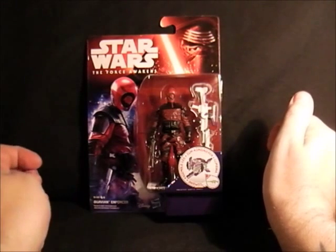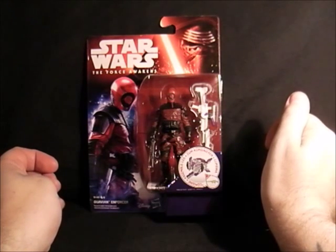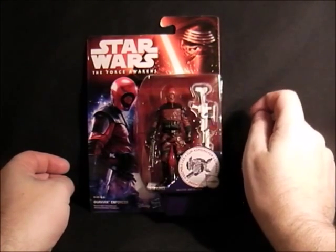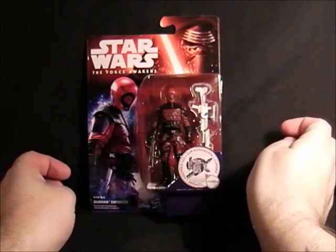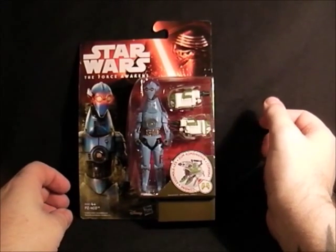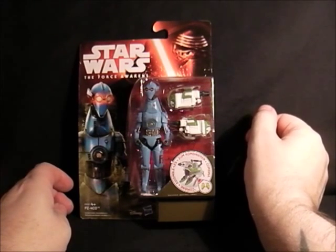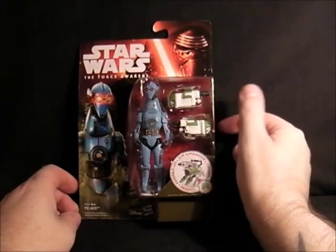So there's General Hux — looks like an interesting character. Next we have a Guavian Enforcer. He looks quite strange — like a super villain, so we'll have to see about him. His head looks a bit like a hand dryer as well. There he is. Next we have PZ-4CO — this droid has a nice big long neck. Very strange, but another droid — can't go wrong. So there we are.